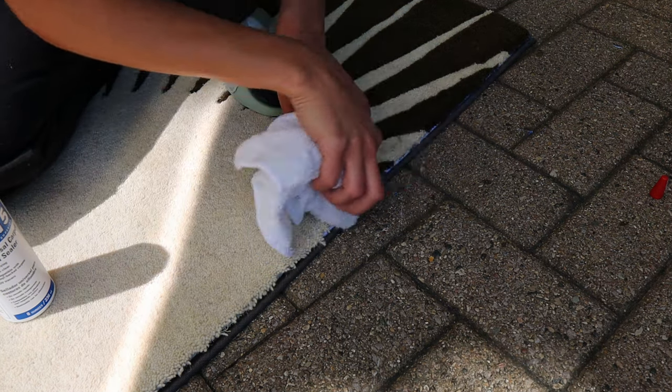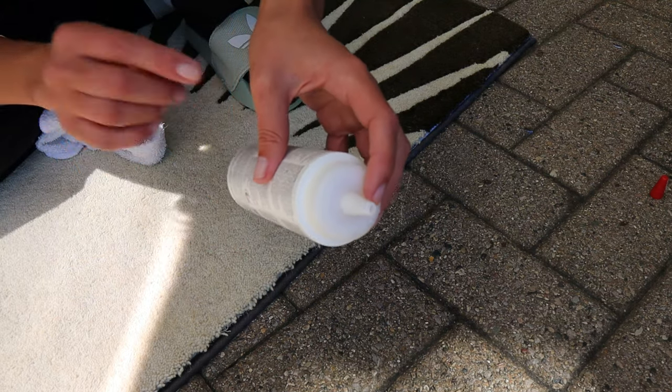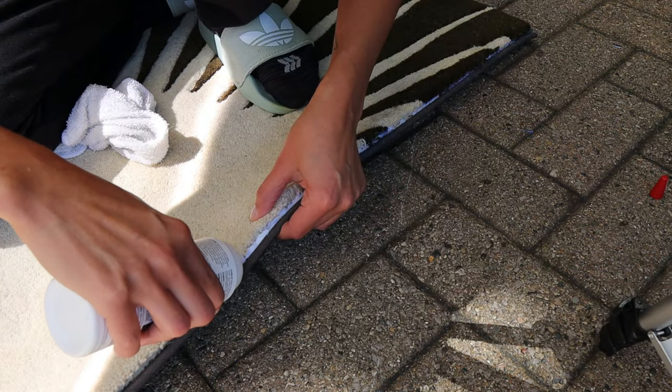I overdid it on the glue, so I'm just going to use a wet rag to clean it up a little bit. I should have cut this hole way smaller — make sure you cut it tiny. It's going to dry clear so it's okay.